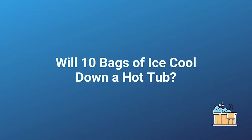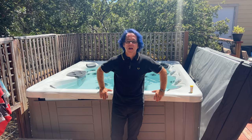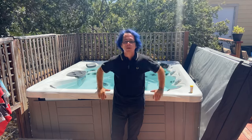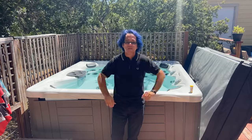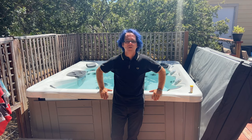So I had the idea of let's get 10 bags of ice — just regular ice from the grocery store — and let's put them in the hot tub and see how much that actually cools it down. Ice is not that expensive. 10 bags cost me about 20 bucks. So not that expensive, especially if it drops the water temperature significantly. And if you've got a big gathering coming up, it could be a great way to make the hot tub usable.